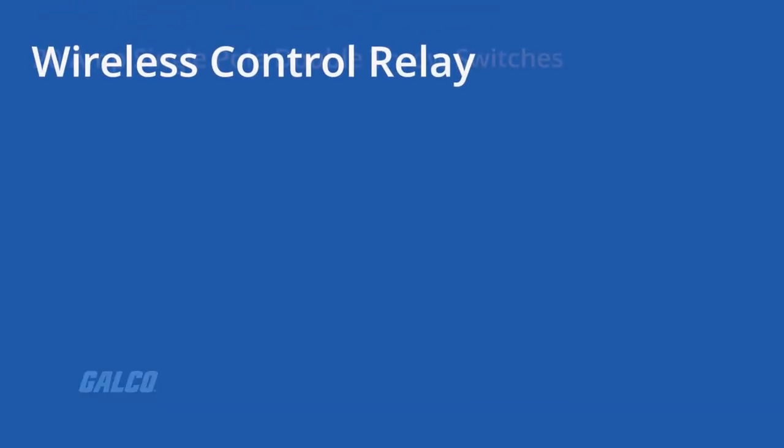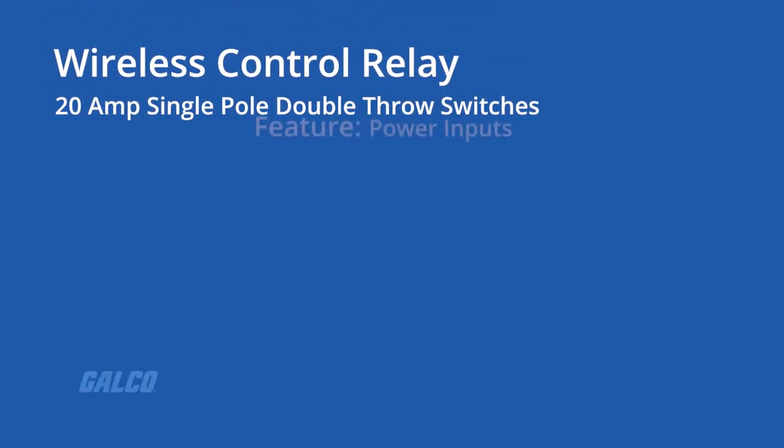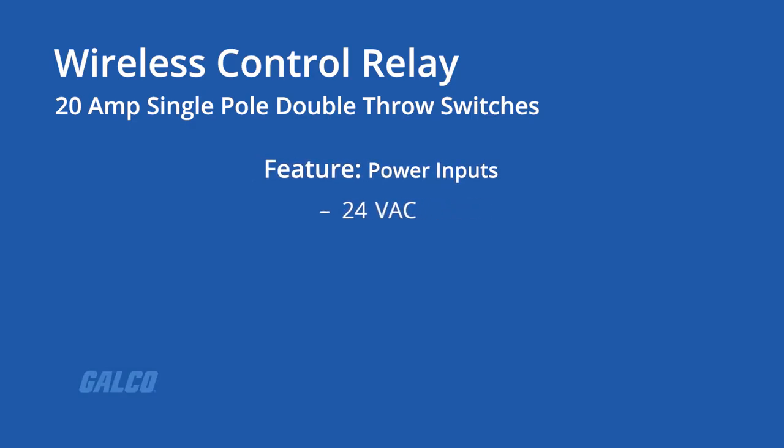These controllers use 20-amp single-pole double-throw switches and feature 24-volt AC, 120-volt AC, or 208-volt AC power inputs.